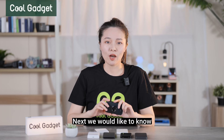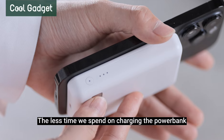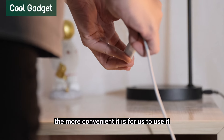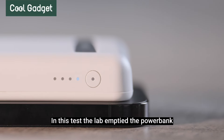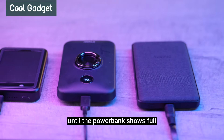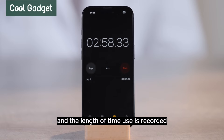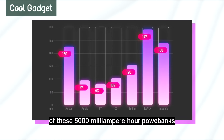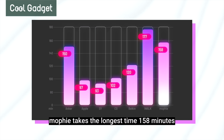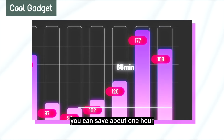Next, they measure the self-charging time of each power bank. While providing more power to the iPhone, the less time spent charging the power bank, the more convenient it is. In this test, the lab empties the power bank, plugs in power, and starts timing until the power bank is fully charged. Through this comparison of the 5,000 mAh power banks, Morphe takes the longest at 158 minutes, Apple is 97 minutes, CG is 102 minutes, and Belkin is about 120 minutes. The shortest compared to the longest saves you about 1 hour.